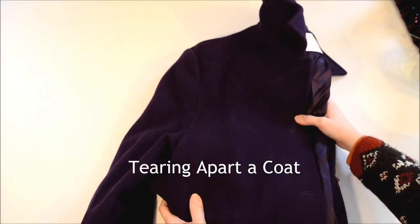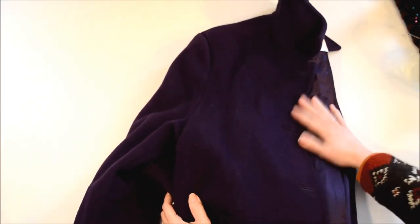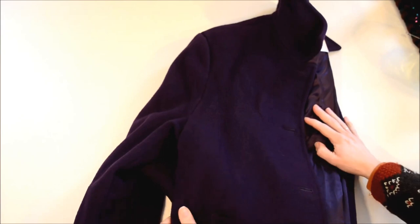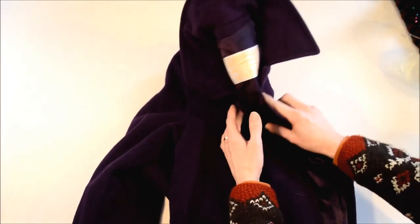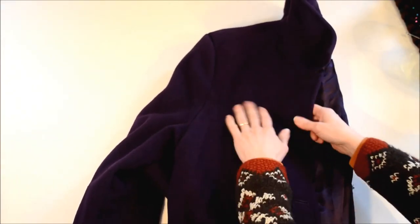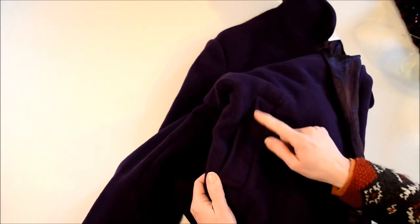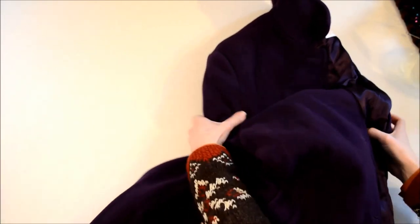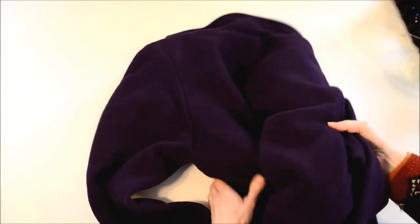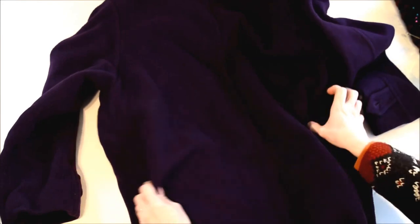I've got an old coat here from the thrift store and I thought I would tear it apart and show you how I do that. Some people might find that interesting. This is an old Pendleton coat, 100% wool, and it's seen better days — it's got some worn spots, the edges of cuffs and things are worn — but it's a good coat for making rugs.